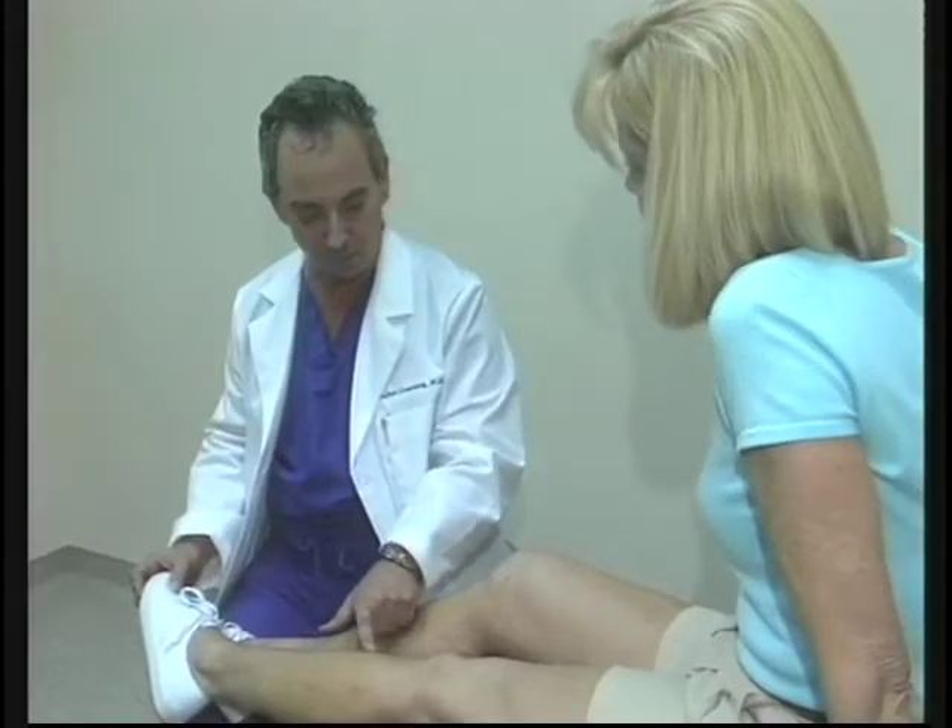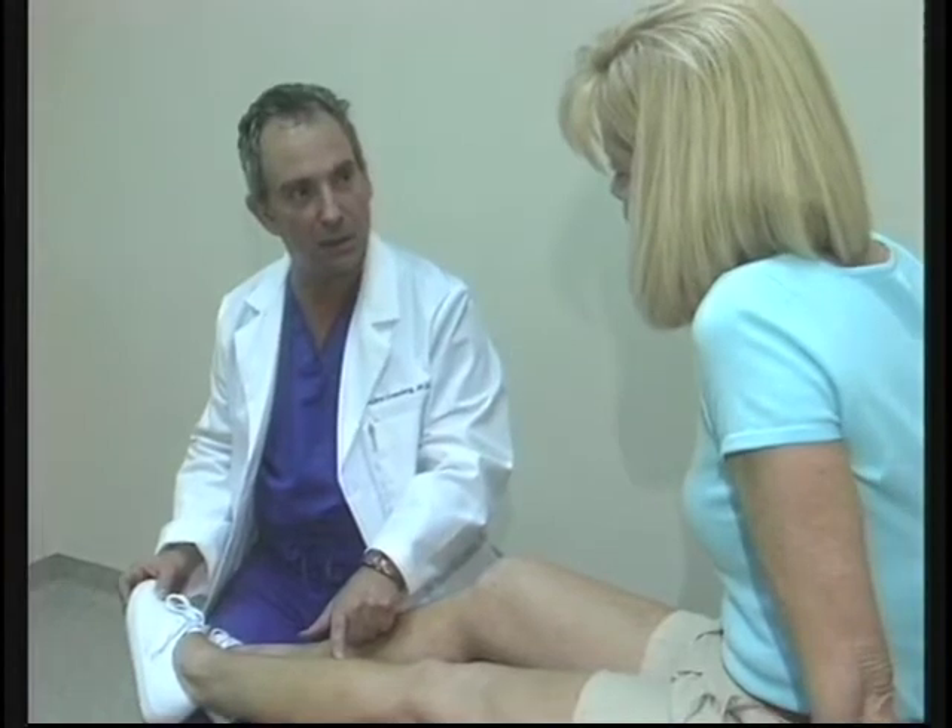In this report we'll focus on procedures that permanently remove visible and unsightly varicose and spider veins. Dr. Sandy Greenberg of the Vein Doctor in Palm Desert explains these remarkable techniques.